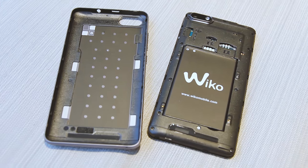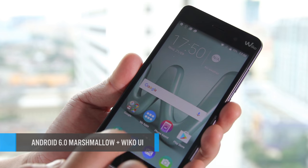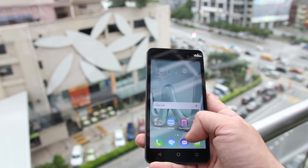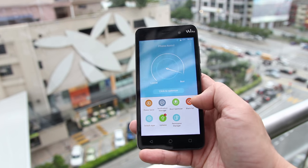Impressively, it runs Android 6.0 Marshmallow out of the box, coupled with the new facelifted Wiko UI. The new UI is rounder, friendlier, and more fun. It comes with handy apps like CleanMaster and TouchPal to enhance your user experience.